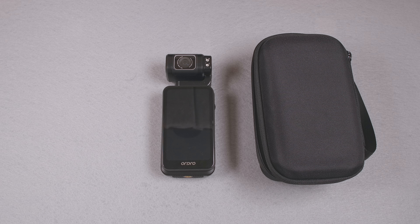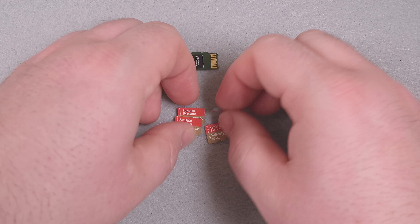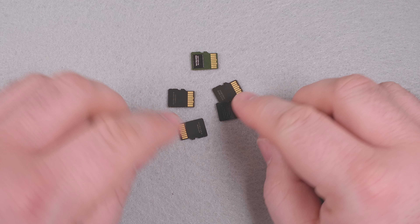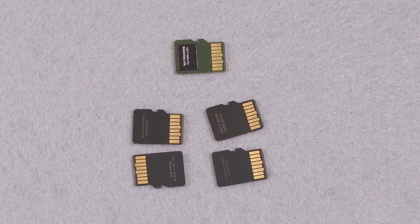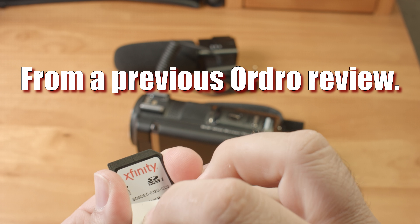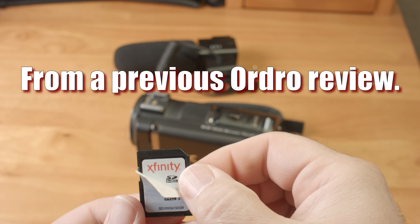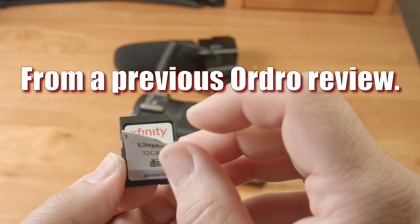Compared to other SanDisk Extreme microSD cards, the font is a bit different in spots and the back of the card looks very different. The card was also in a generic plastic case — nothing like what I've received any SanDisk Extreme cards in. I strongly suspect it's a fake, which is annoying on principle even if it does work. Ordro cameras used to include demonstrably fake Kingston memory cards, so I don't think I'm out of line to be skeptical.